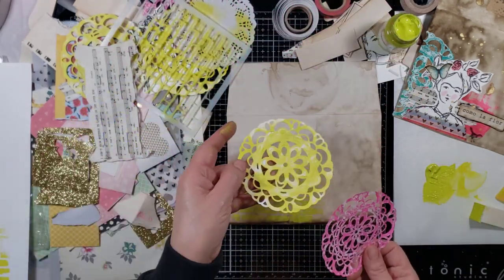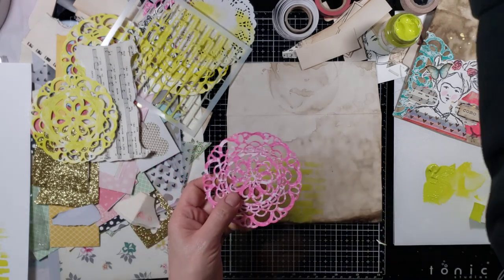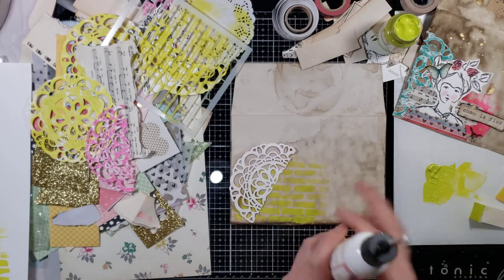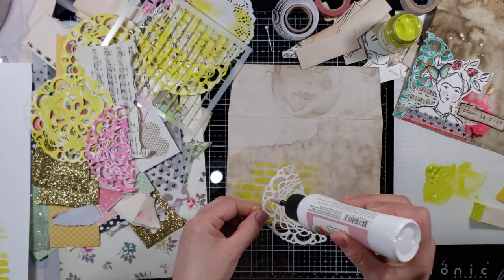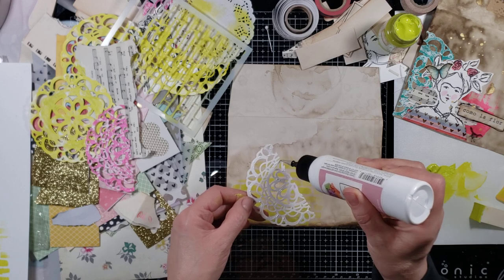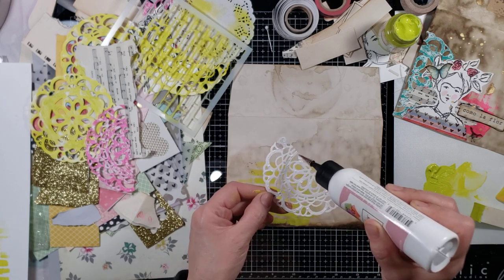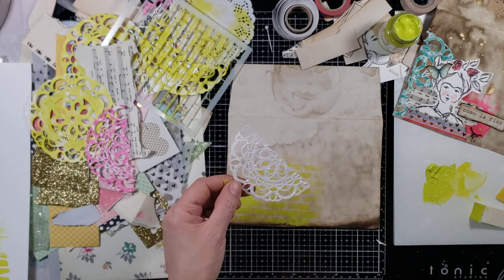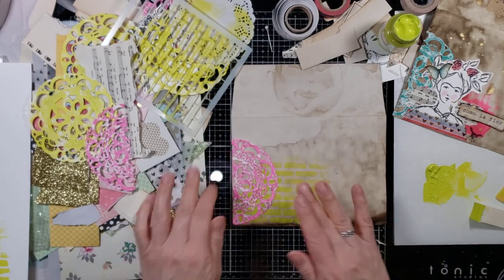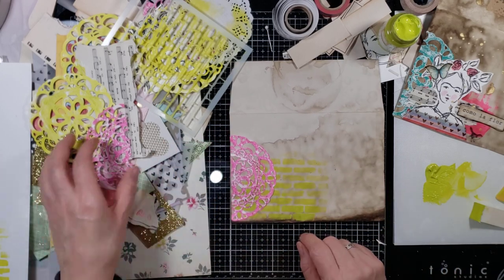I grabbed some of these — I just painted them a few minutes ago. This is a jelly-printed stencil from a stencil die. I'm going to glue that there. I just felt like playing around today. I thought I was getting more organized in the basement as I've been packing, but there are so many things I can't find. I was getting really frustrated, so before I lost my mind I grabbed a few items and thought: I'm going to play.